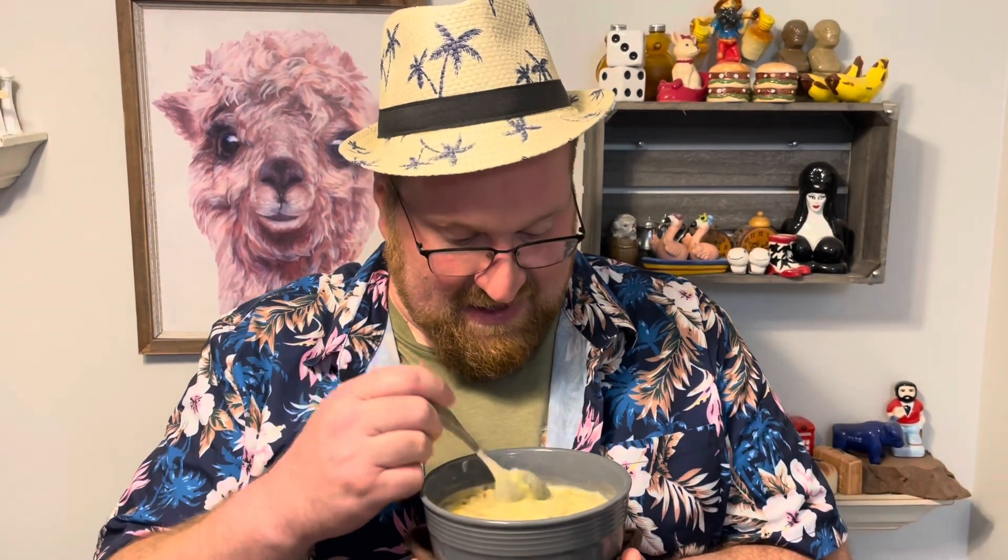Cheeseburger in paradise soup. Mmm, so comforting. I just love the flavors. The Velveeta does add a really fun charm to the soup. And the bacon — you know, that comes through and I love it.